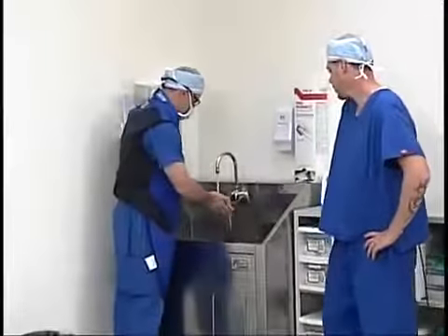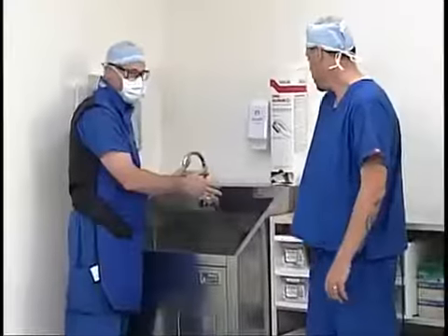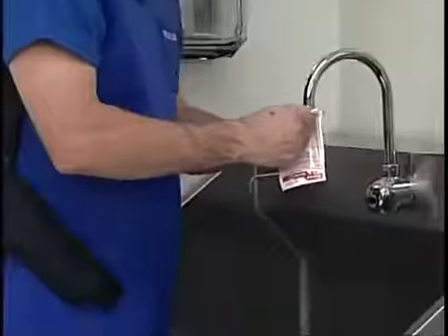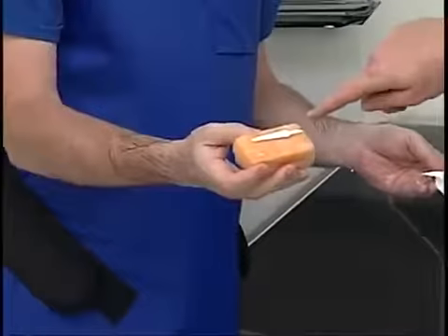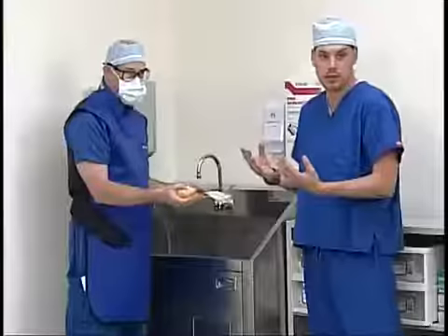The first thing Scott's going to need to do is get his hands wet at the sink. Once he gets his hands wet, he can go ahead and grab a scrub sponge and open it up. Inside, the contents consist of a scrub sponge and a fingernail cleaner. That fingernail cleaner can be used if you have dirty gunk underneath your fingernails that you need to scrape out.